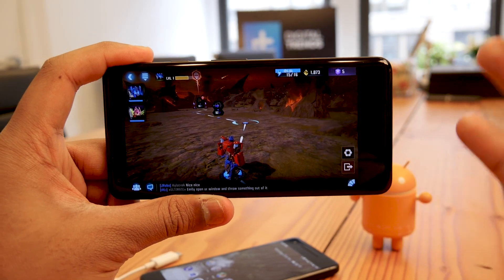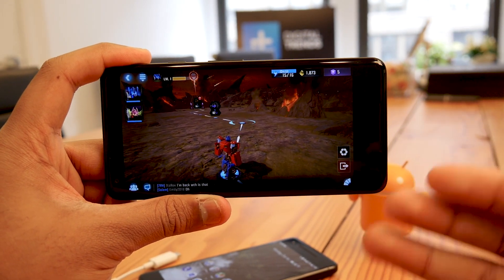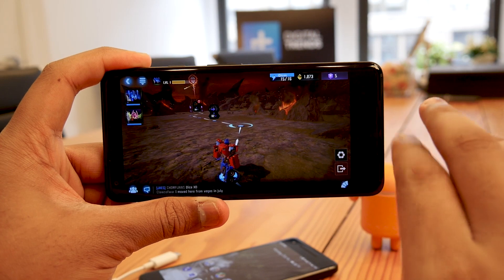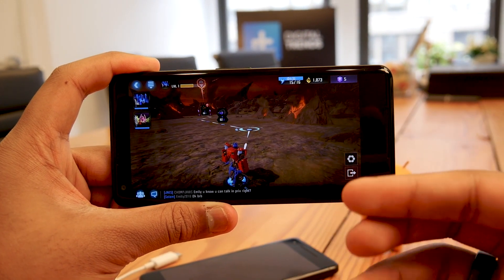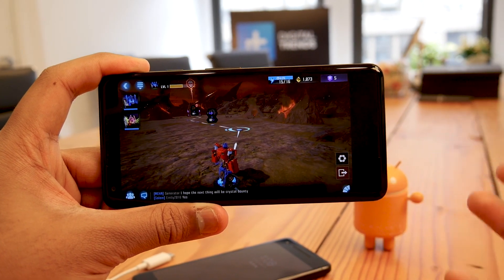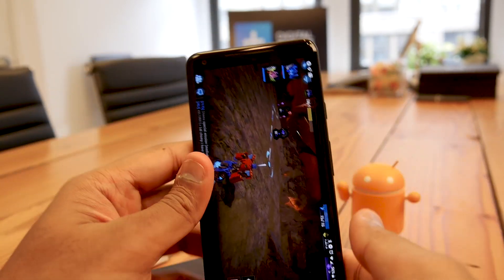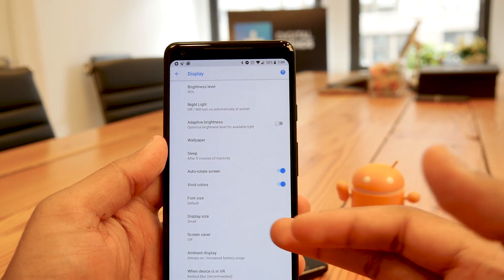The Pixel 2 XL has an 18:9 aspect ratio versus the traditional 16:9 on the Pixel 2. For the most part, most Android apps should automatically scale. However, unlike the LG V30 or Note 8, there's no option to force apps to scale. In games especially, you can end up with chunky black bars on the sides because the app is hardcoded for 16:9 and you can't force it to scale. There is an option to change the display size, but that's not the same as forcing app scaling.